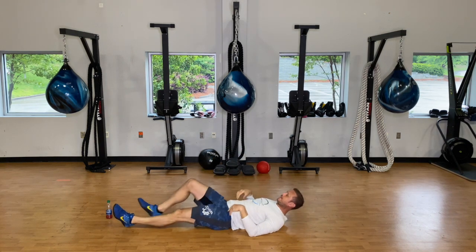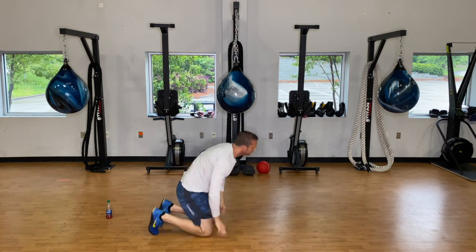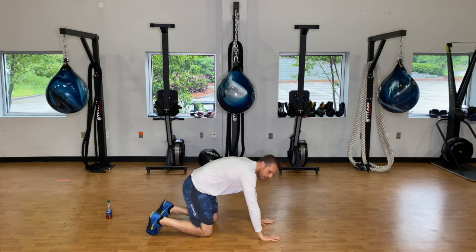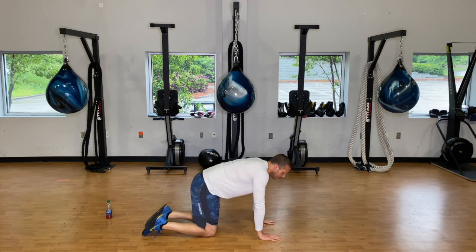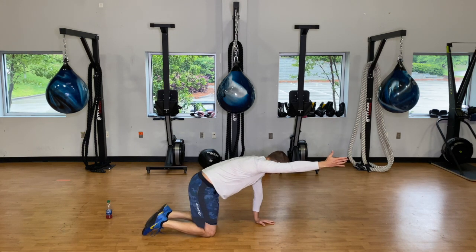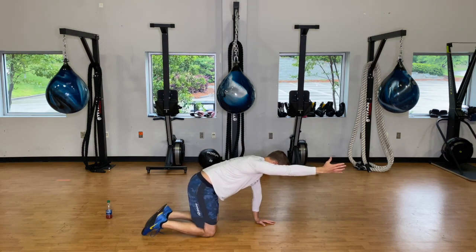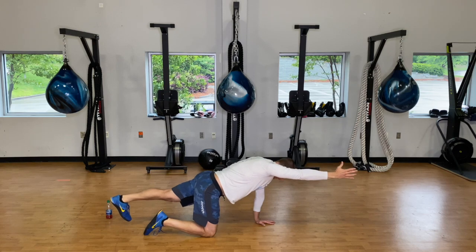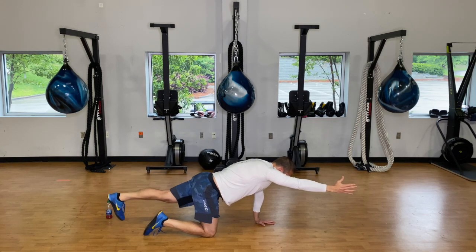Bring the seat down and flip over onto your hands and knees. We're going to start with bird dog — extend that right arm out, get the bicep and shoulder up next to the ear, pull the shoulder back and activate those lats. Straighten that left leg out, driving the heel straight back, making sure hips are level.